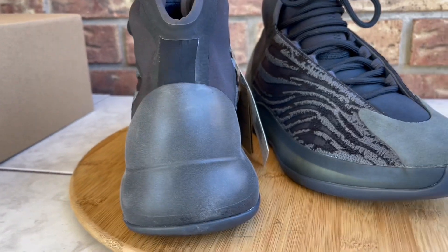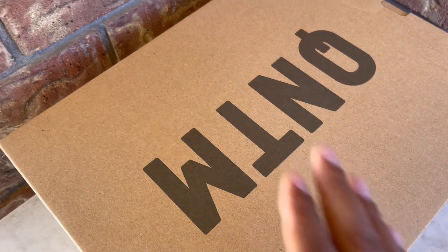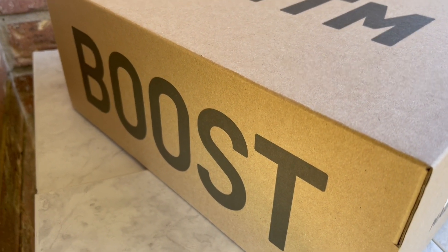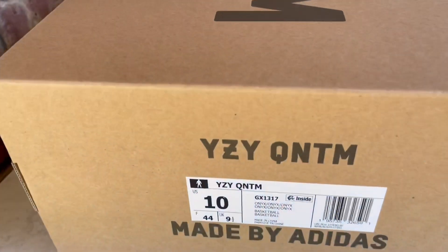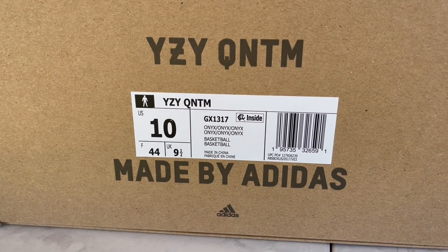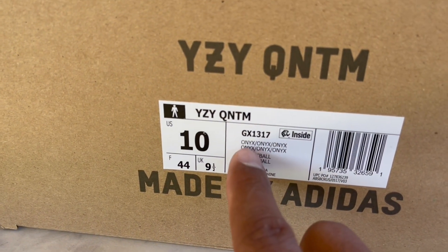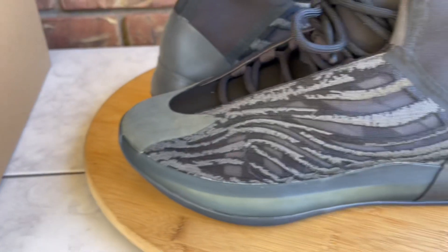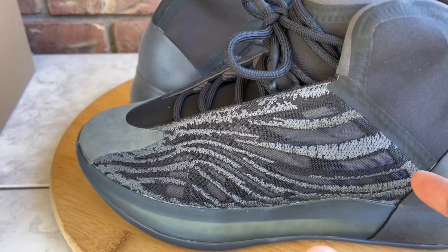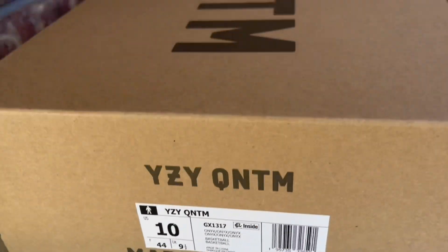I got these off the Confirmed app — seemed like a lot of people didn't want them because they're still sitting on some sites. You've got 'Quantum' written on the front of the box. Since there's Boost inside, they toss 'Boost' somewhere on the box. It's the regular drawer-style box you normally get with Adidas Yeezys. The colorway is listed as Onyx — but one thing I don't understand is why Adidas and Yeezy don't list all the colors on the box, because there are clearly multiple colors on this shoe.